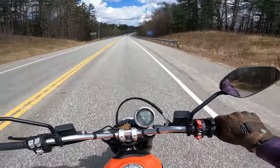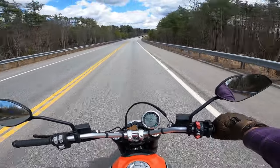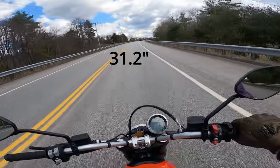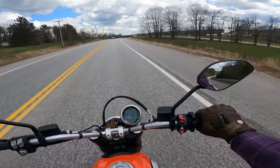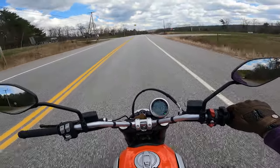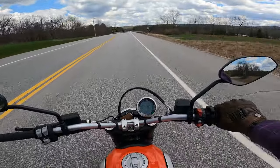I think this is a fantastic entry-level bike. It's very low to the ground — I'll have to look up the seat height, but I think it's around 30 inches. I believe you can even lower these a little bit more; I think they come with an optional lower seat. The forks have a little bit of adjustment as well, so you can adjust the front end down.